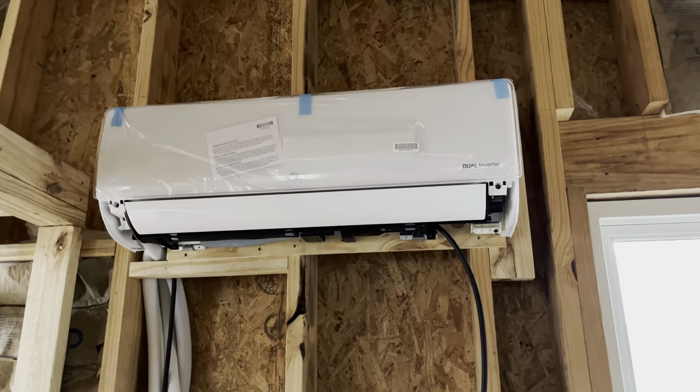I need to get those up and running because I'm tired of it being cold in here, but I'm going to wait for the drywall to go up first.